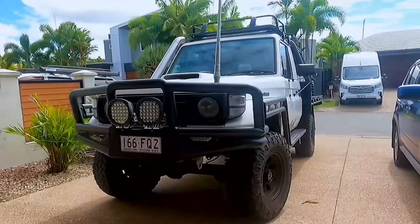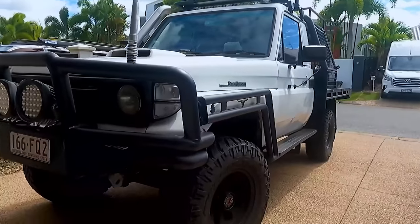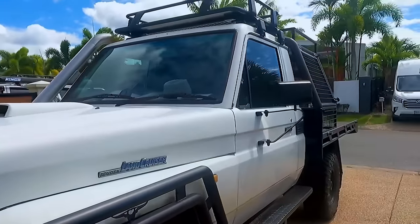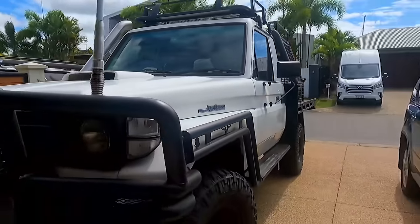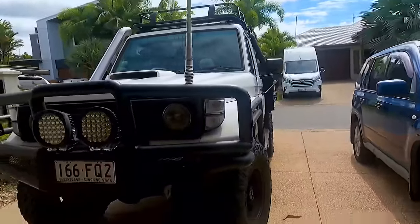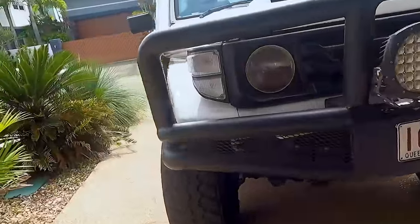There's not much to the Cruiser at the moment, but I'm super excited to be giving it this little transformation. Once I do upgrade utes, I will go all out on a fancy setup. But once I'm finished this makeover, it's really going to have everything that I need to be out in the bush and get me adventuring.